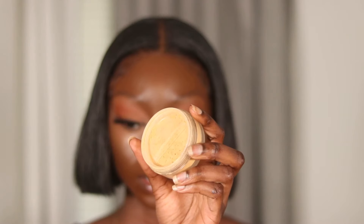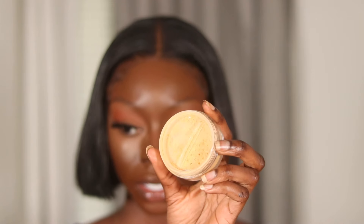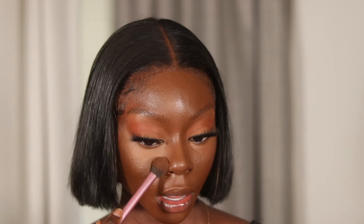I'm trying out this new-to-me setting powder by ColourPop in the shade Caramel — it's their No Filter Setting Powder. I'm going to set this concealer with a brush first, then apply my blush, and then go back and add some more of the setting powder.